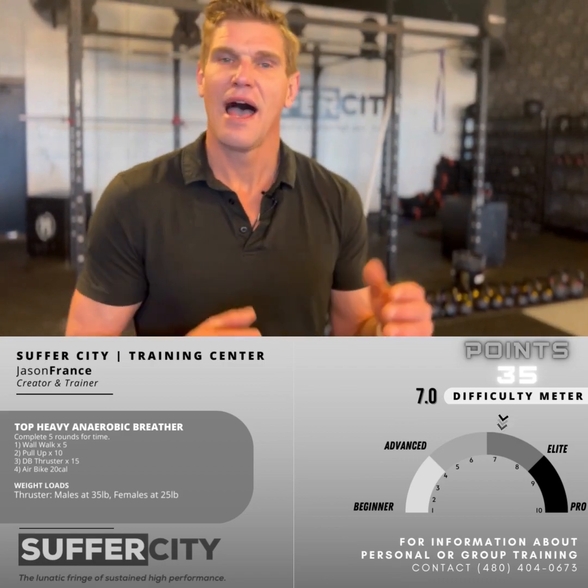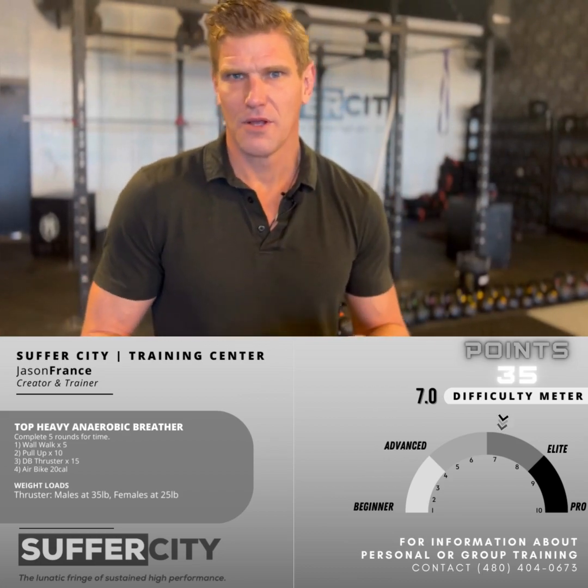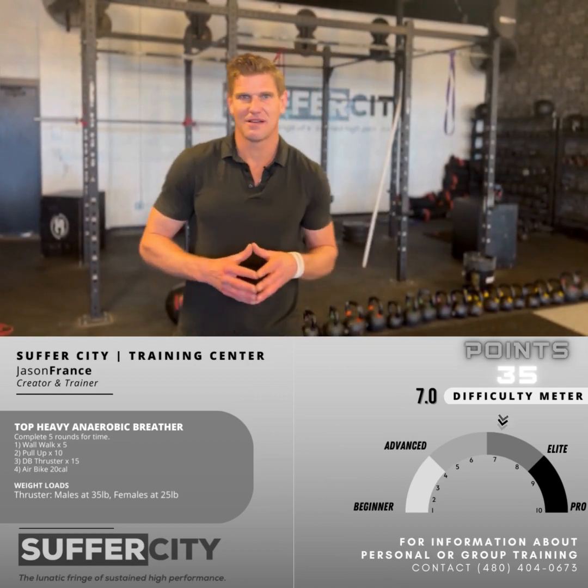Those are the moments where you overcome. That's where you teach yourself how to push through the discomfort and become the person you're ultimately aiming to become. So stay the course right here. My name is Jason. Go get them. See you next time.